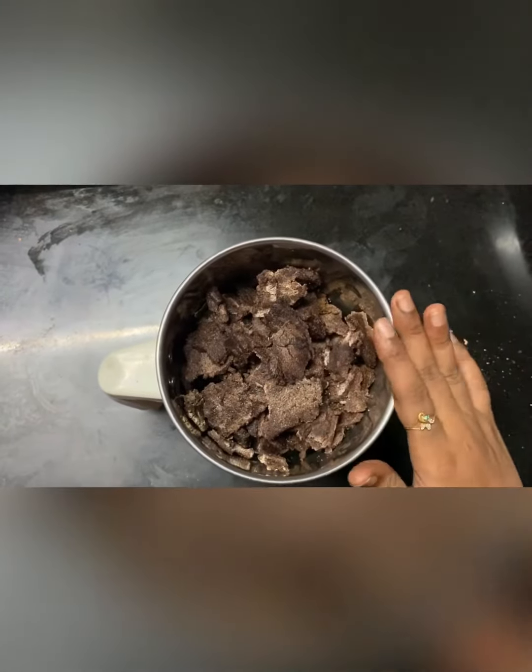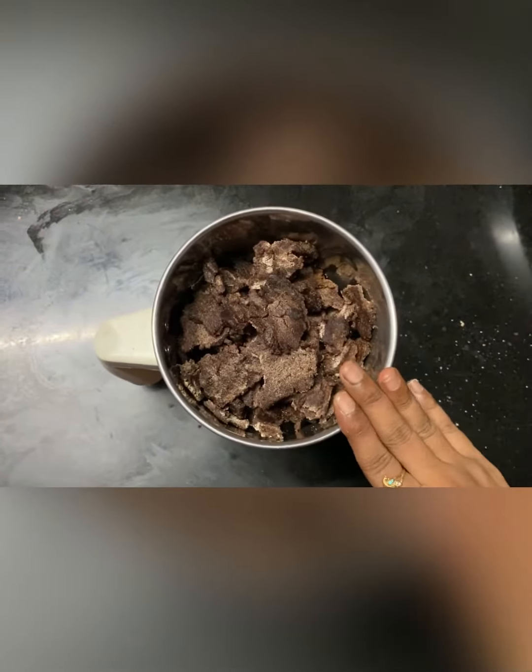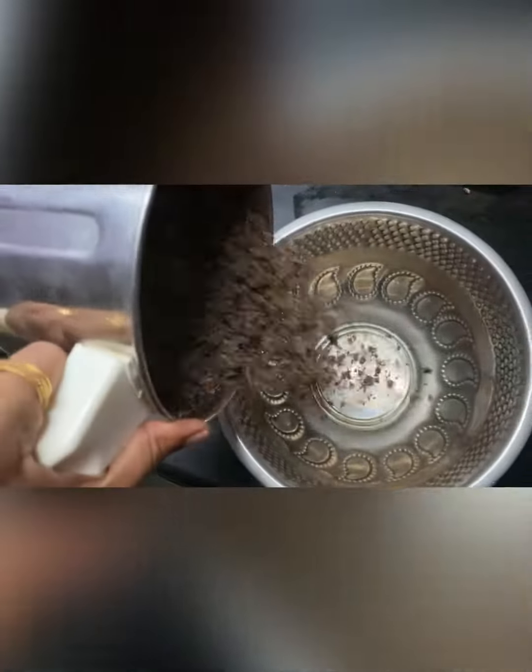Now, I am going to grind the roti. We can grind the roti just as well.